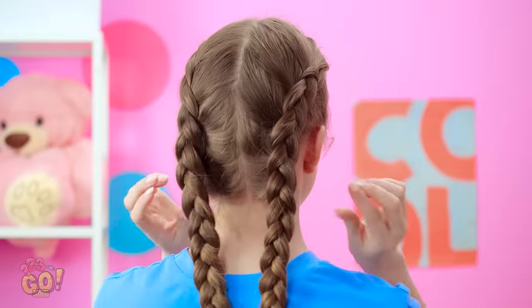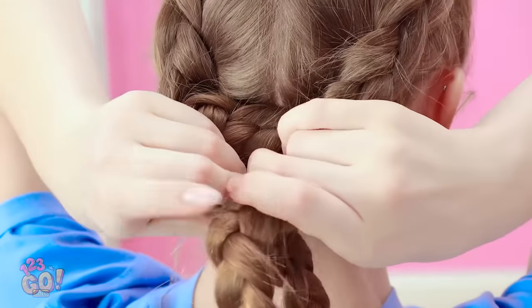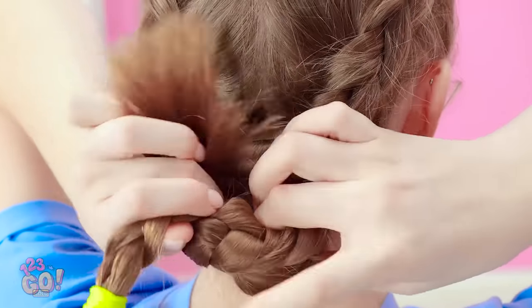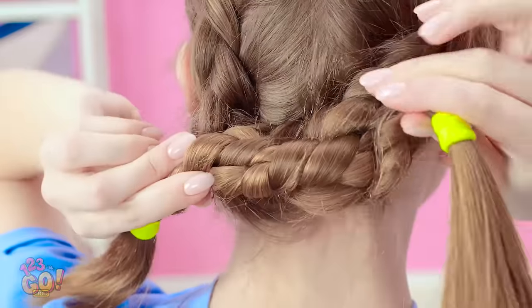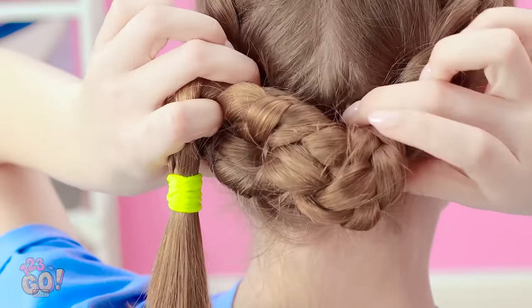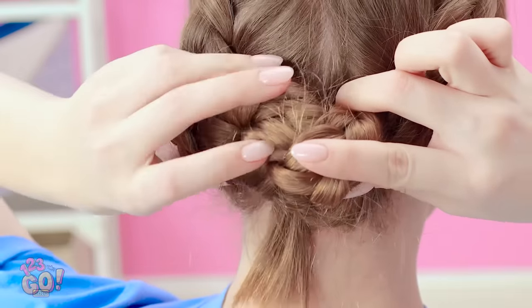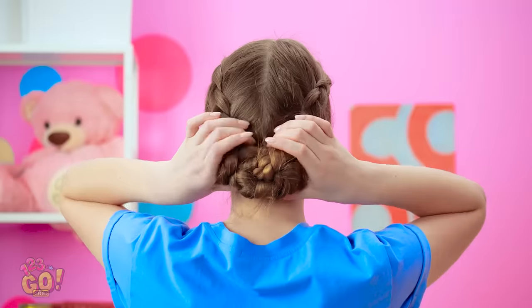If you want to get your long braids out of the way, try tying them into a couple basic knots like this. Then tuck the loose ends into the tied hair. When done right, you won't even see the ties anymore! See? It's looking pretty snazzy, right?